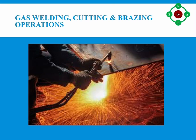Gas welding: simply, gas welding is the process of using heat generated from burning a fuel gas like acetylene to cut and/or join metals together.